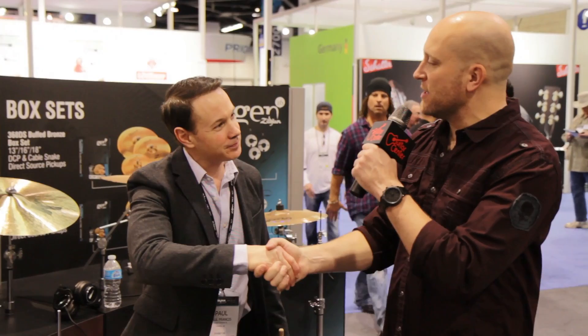Thank you so much, Paul, for the time. We appreciate it. We've been hanging out here seeing what's new at the Zildjian booth at NAMM 2014, checking out the Karop cymbals. You've heard it here first, folks. Thank you so much. This is Jason with Guitar Center. You'll be able to find these in your local store and guitarcenter.com.